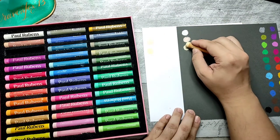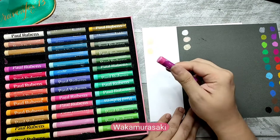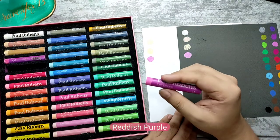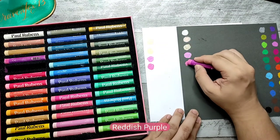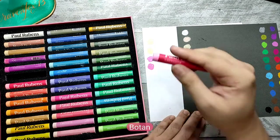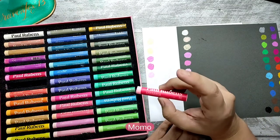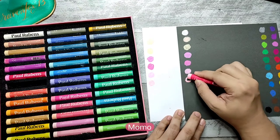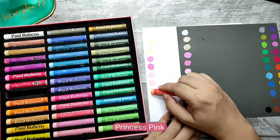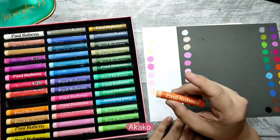If I'm pronouncing these wrong, feel free to put it in the comment section below. I think these are Japanese names — wakamura, saki. These are really soft reddish purples. Then you have botan — a beautiful pink. Momo — nice peach. This one is princess pink. These are actually nice pastel colors. Akako.